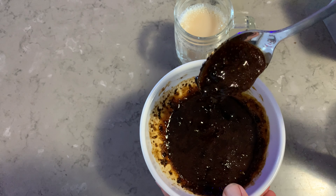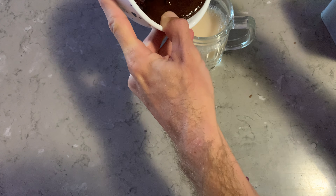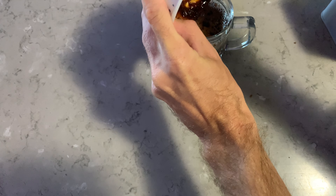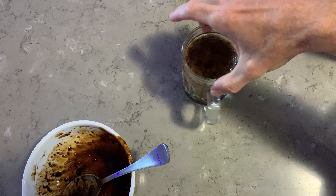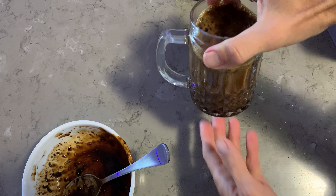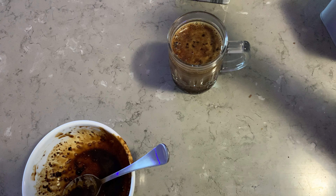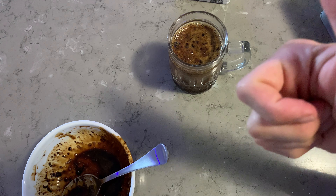Now what you do is pour the coffee paste on top like so — it just sits on there lovely. And there you go guys, that's your iced coffee. Yummy! Just have a bit of a taste to make sure it's all good. That's Donnie's Hot Tips on how to make an iced coffee. Show your friends, don't forget to subscribe, and I'll see you on the next one.